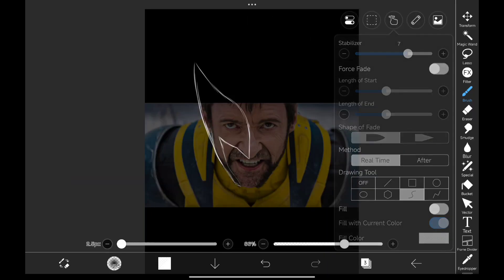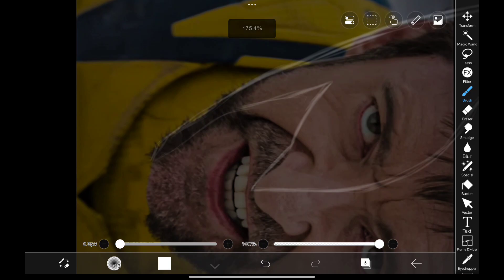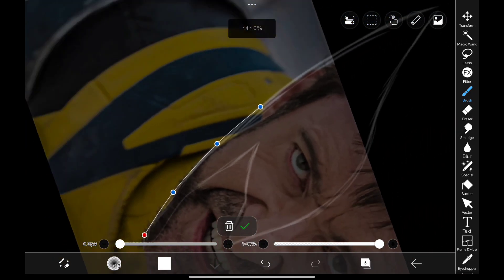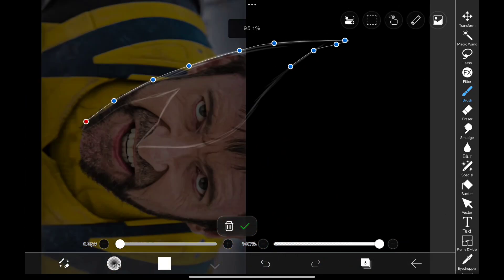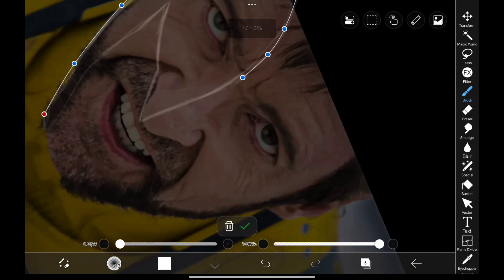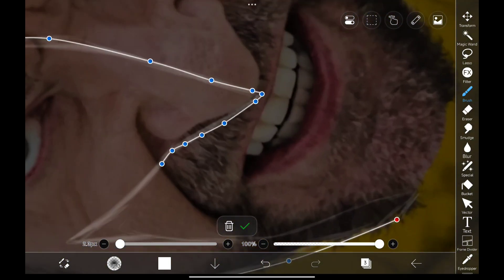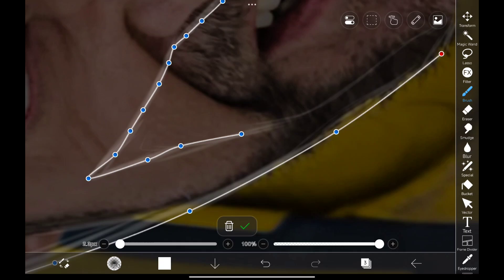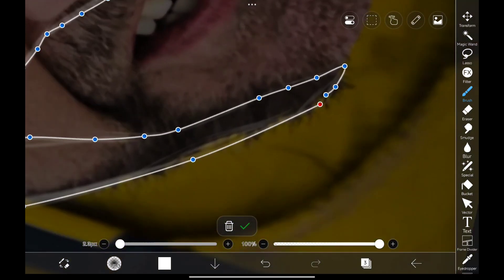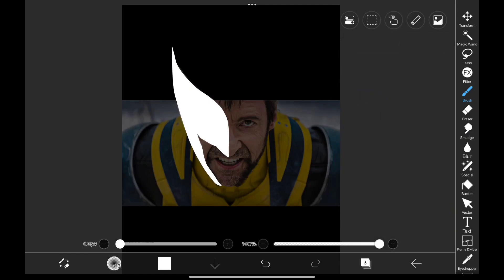Now let's trace the shape using Bezier Curve from the Drawing Tool and start drawing the shape. Then click on fill to fill the area. Let's trace the eyes also.